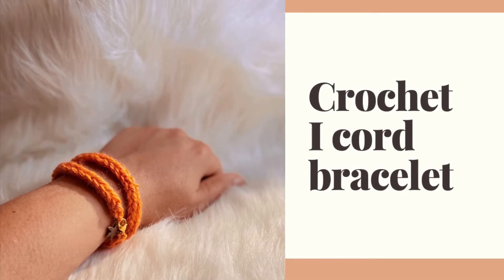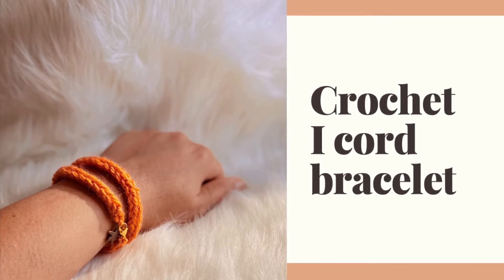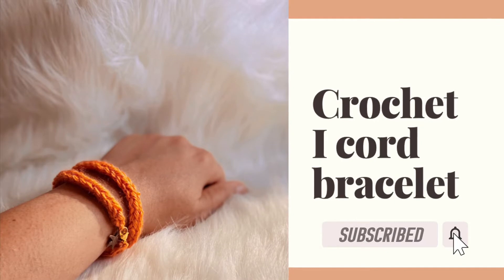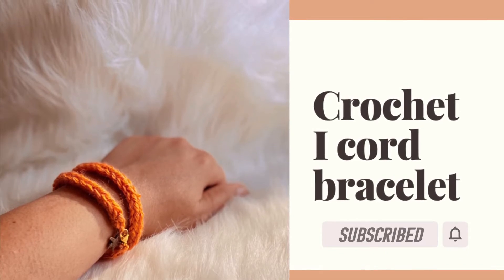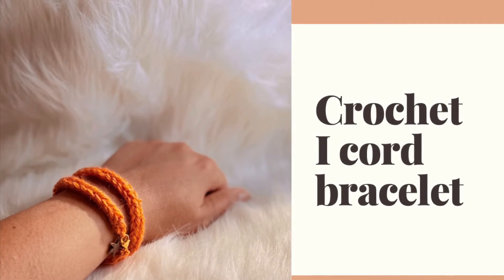Hello everyone, welcome to the Yarn Bowl! Today we'll see how to crochet this simple and easy i-cord bracelet. If you're new to this channel, please do not forget to hit the subscribe button and click on the bell icon so that you get notified whenever I post a new video.